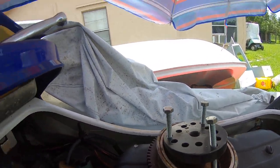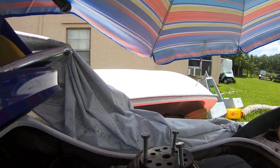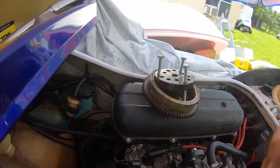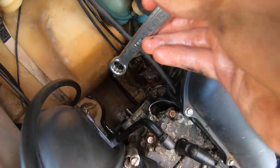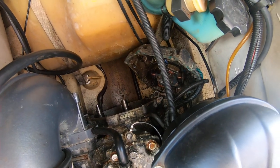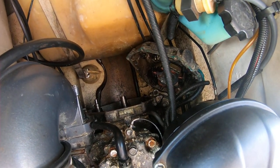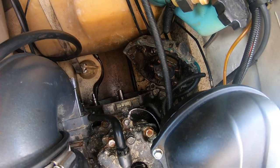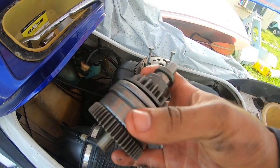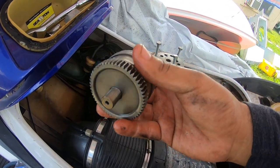From there I used just this tool to get the extra leverage, kind of saddled across the ski, reached down in there, and it popped off pretty easily. The goal was to replace the Bendix — it was frozen. Super easy to pop it off.